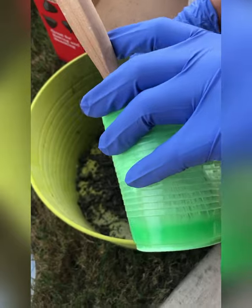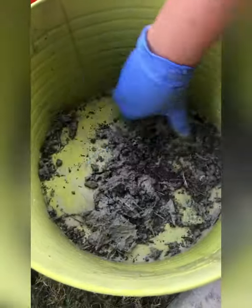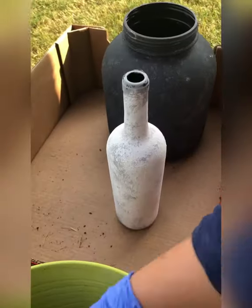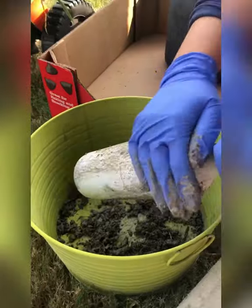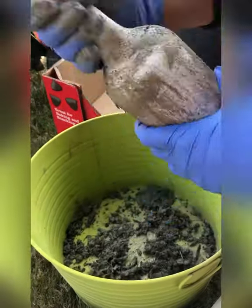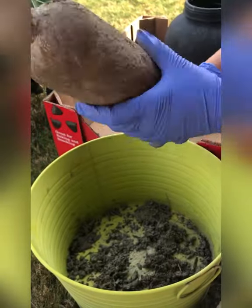Now the dirt time! I took some dirt from my garden and mixed in some white diluted paint because I wanted it to be a little lighter in color and wet, so that it sits on the textured jars nicely and unevenly to give a rustic look.